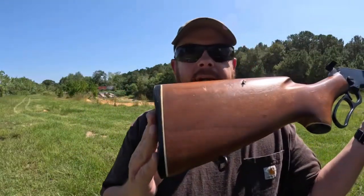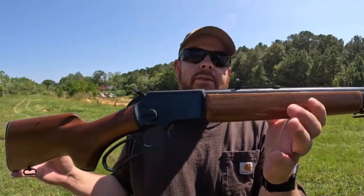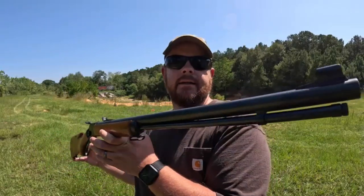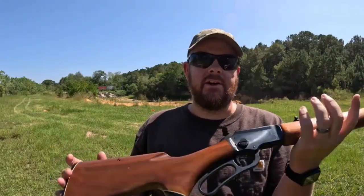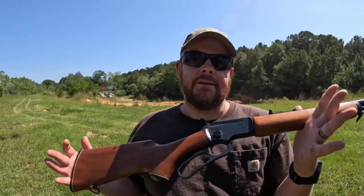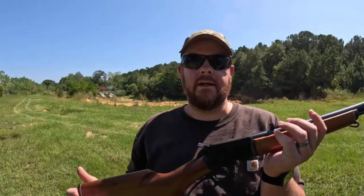The other day I was at a pawn shop picking up something else and they had this beautiful Marlin Golden 39A - an original Golden 39A. It was sitting up there on the shelf. It is missing the Marlin bullseye, but I have a guy from the Marlin Facebook page, Larry, who's going to be sending me some. Larry, I appreciate it and I know you said you're going to get me some more out Monday.